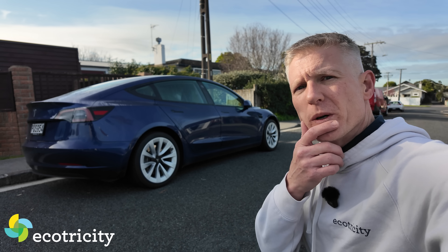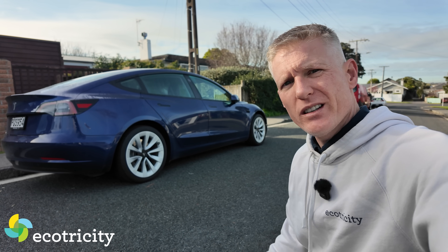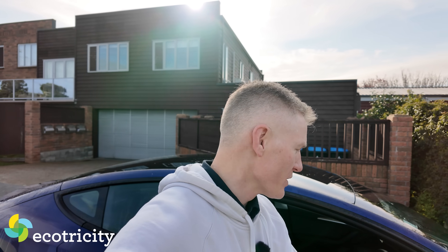I need to get new tires for this car, but it begs the question: do I need special tires for an electric car or are regular tires okay? Today I'm going to answer all those questions and more, so jump on in because it's time to get this car some new kicks.